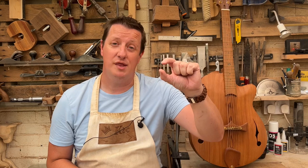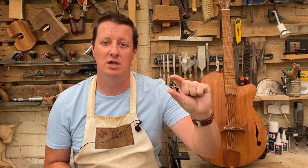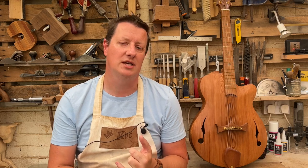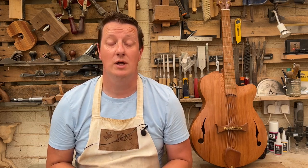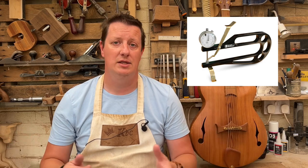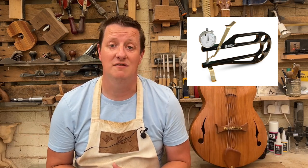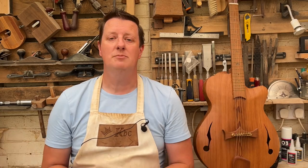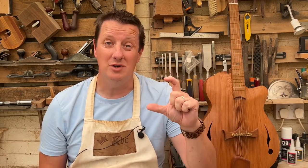A luthier's thickness gauge is something that can measure how thick you're carving out either acoustic stuff or maybe you're doing a hollow body guitar, and you want to see how far you've gone — can you go a little bit deeper? A luthier's thickness gauge is the perfect tool. You can buy one ready-made from places like Stewmac and they'll cost you about £175, which is quite a lot, or you can spend about £25 on the actual gauge and build the frame yourself.